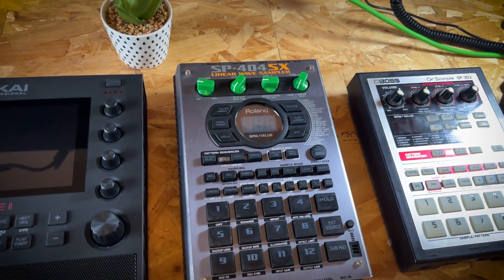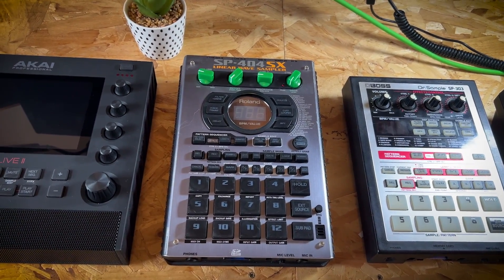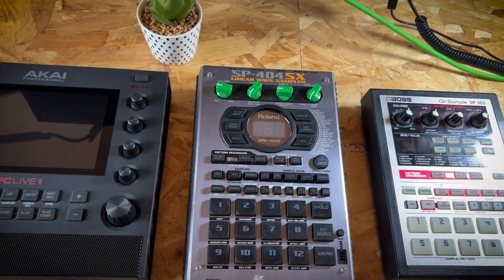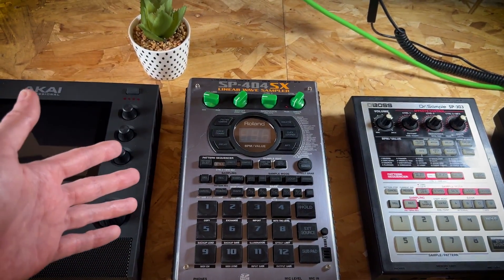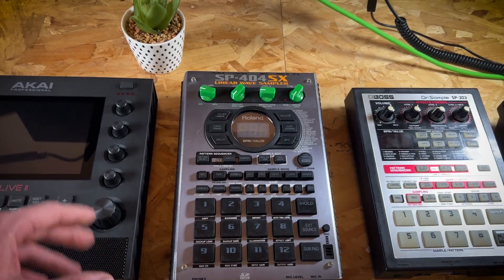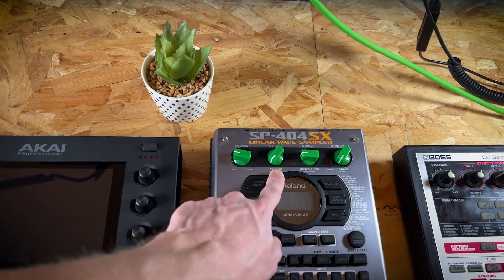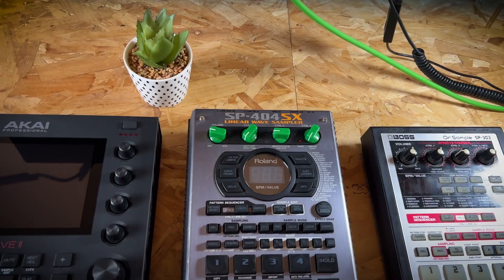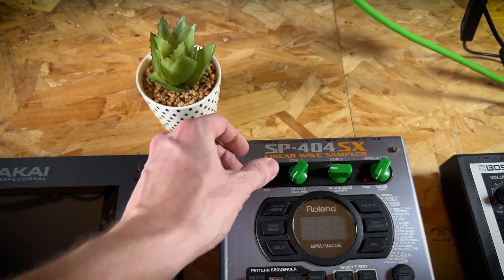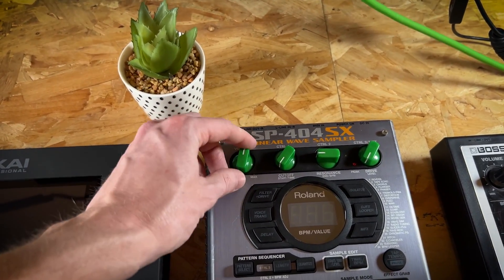Moving on to the SX — this is kind of a legend on this channel. This is the whole reason I'm here. Nearly at 20,000 subs now, all started on this device, buying it and just thinking of things I could talk about related to it — ways to use it, hacks, customizations, all that kind of thing. If you do want dials, by the way, I actually sell them in my store. These are the old-fashioned chicken head ones — not great for live use but in the studio these are awesome, and they just look pretty cool as well.